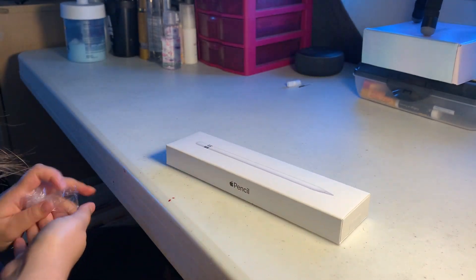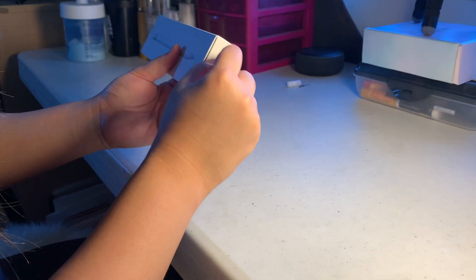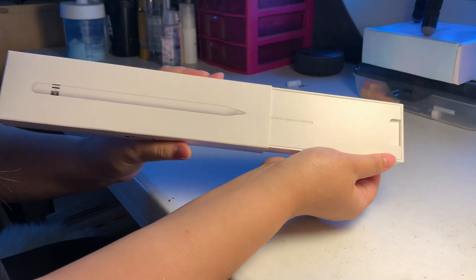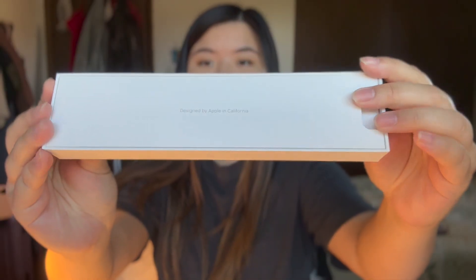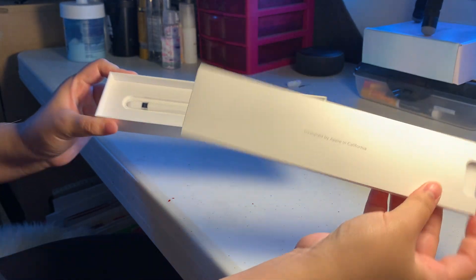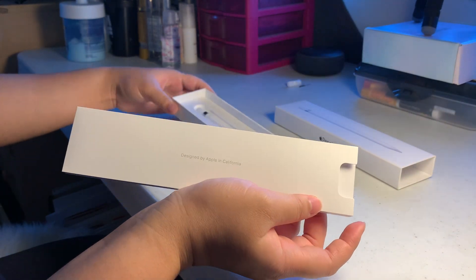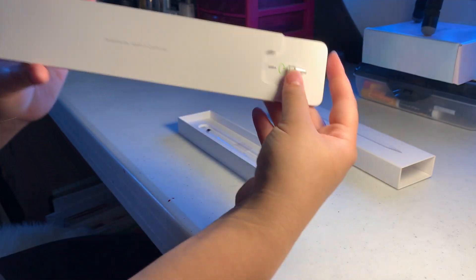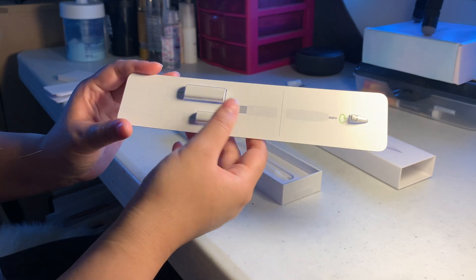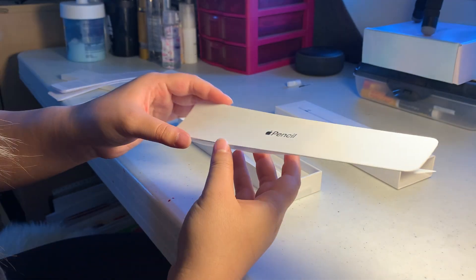I decided to get it now. It also comes with USB-C as well as the Lightning cable — I thought it was only going to come with the USB-C one. It also comes with an extra tip, some instructions, and paperwork as usual.